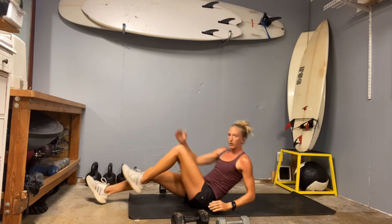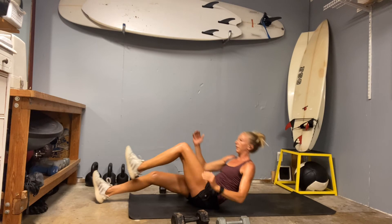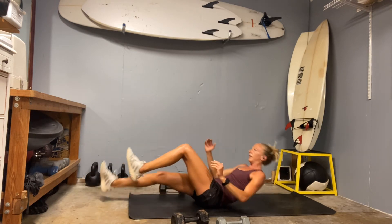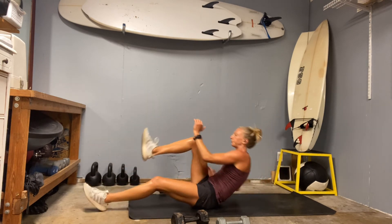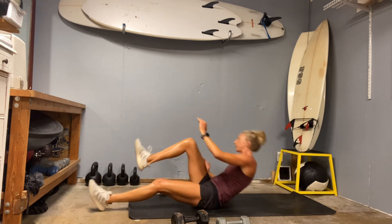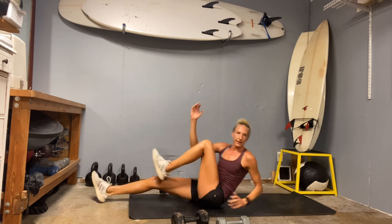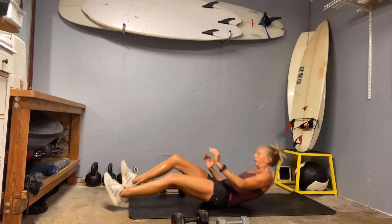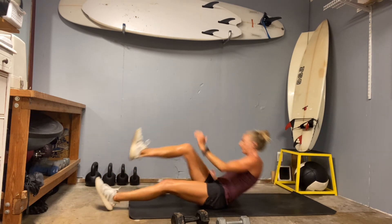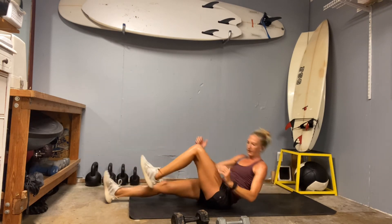Here we go — runner sit-ups, I'm going back to alternating. Get that low back in touch with the ground. Don't forget the twist — sometimes I can get lost in the legs and forget about my twist. Eight, nine, ten. Only four burpees — here we go. Plant those hands, jump back, in and up. Done — it's nice to check those off fast.